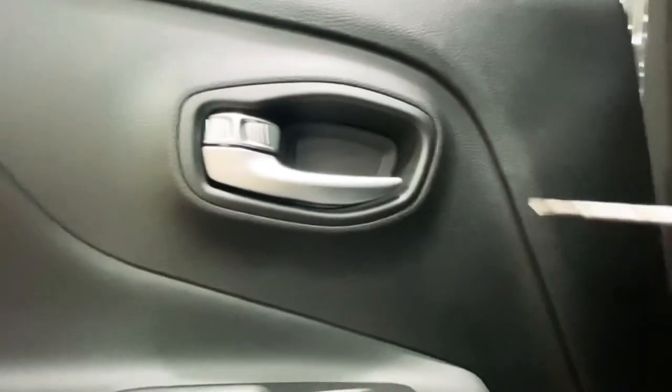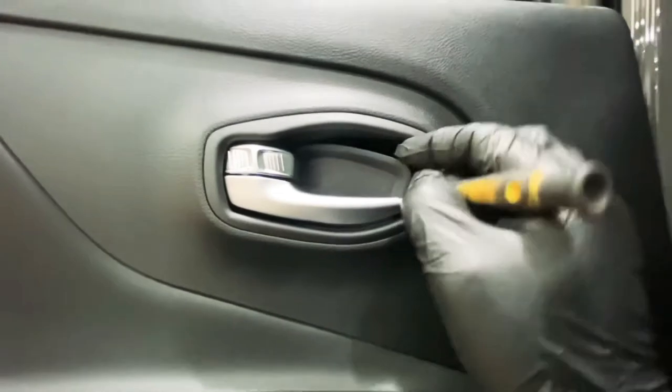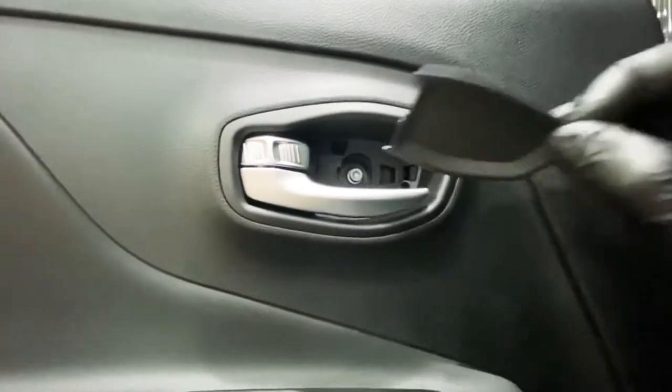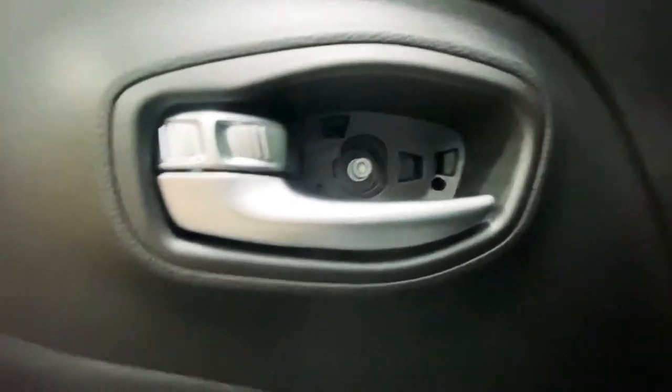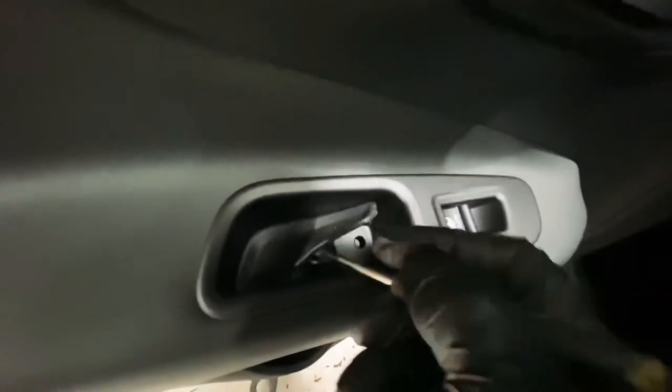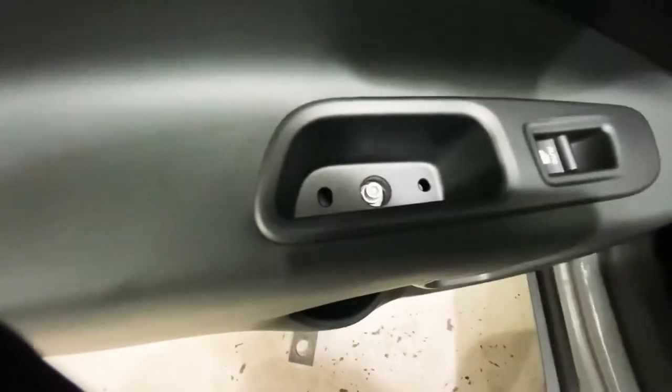This is the rear door card. What you need to do is pop this little pocket slot out — it's got a five mil allen key slot there to be removed, and there's also one down here as well. There's also a Phillips screwdriver screw down there.